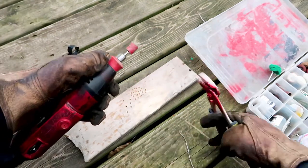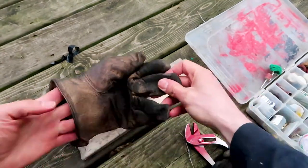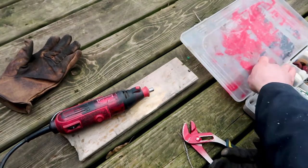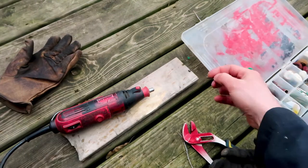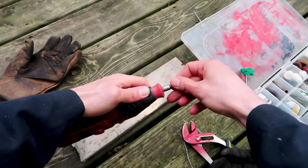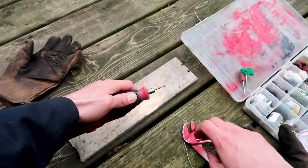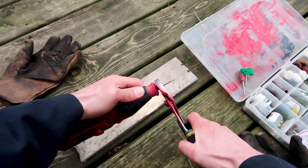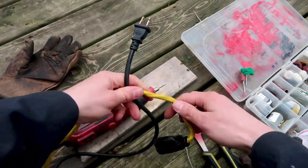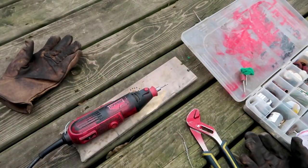Now I'm going to use pliers again and quickly take the bit out and switch to another bit. When I'm working I'm constantly switching bits, so it's nice to be really good at switching them. I loosen it up, put the drill bit in, it snaps into place and now it's locked. You press the button to lock and then use pliers to gently tighten. Then you can reconnect the power cord and that's good.